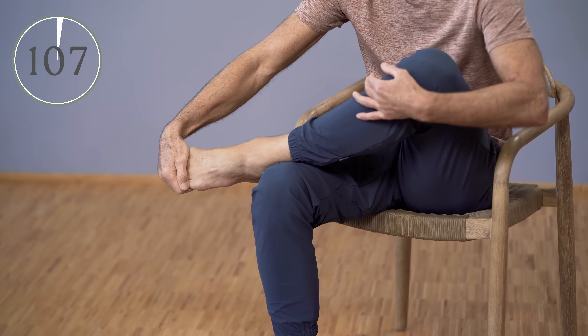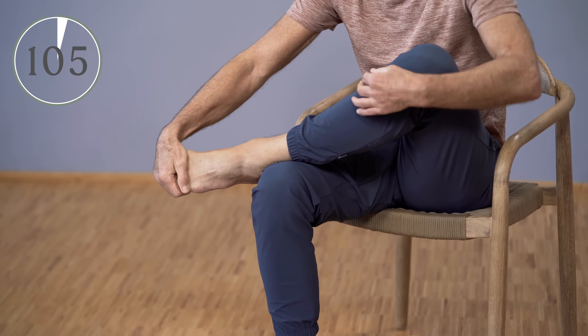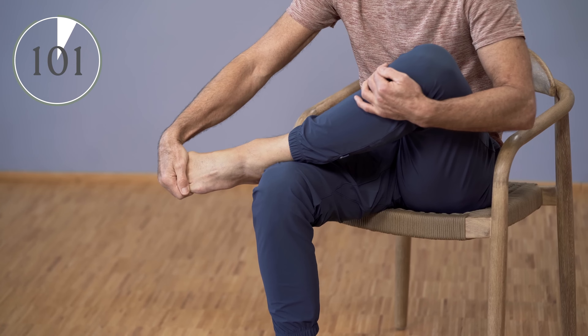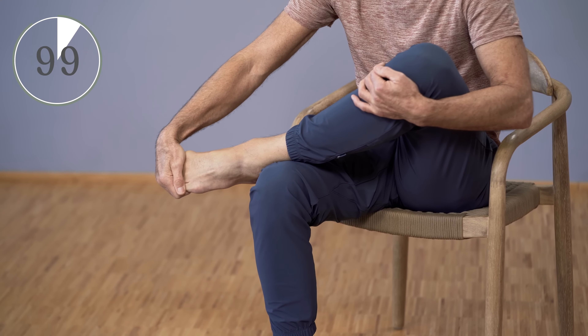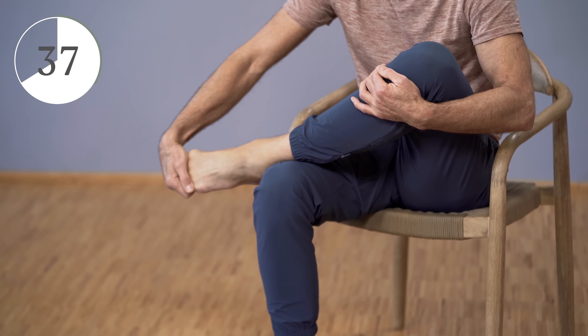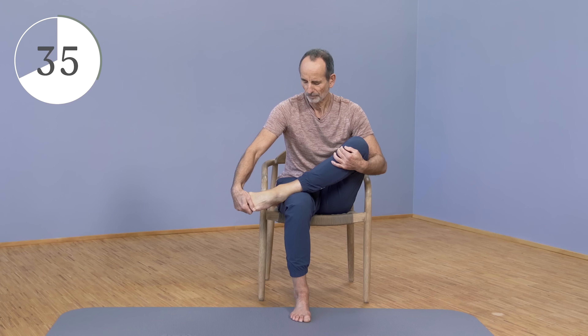Gradually increase the stretching intensity a little more each time. Breathe in deeply and nicely, and pull down just hard enough that you can still handle it well. The closer you are to that boundary, the more powerful this exercise becomes. Then you gradually release and let the muscles go back to normal. Gently move your toes a little.